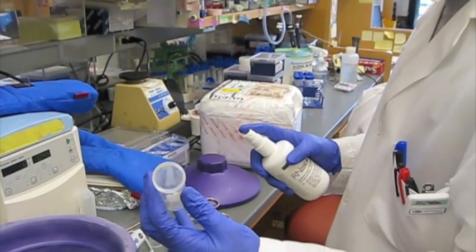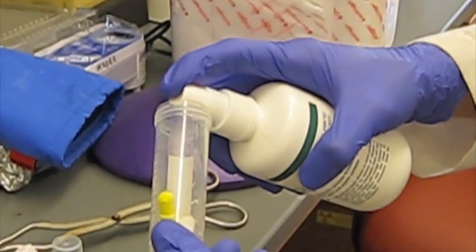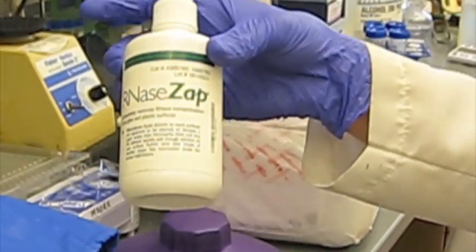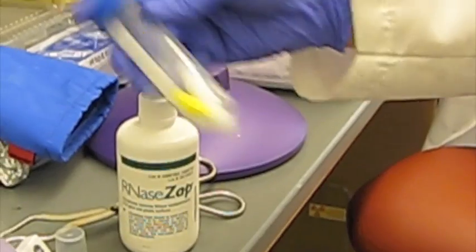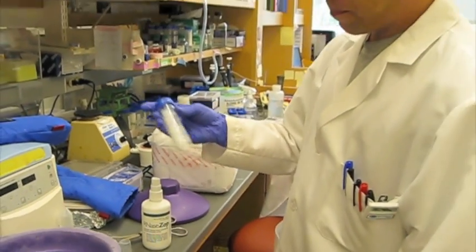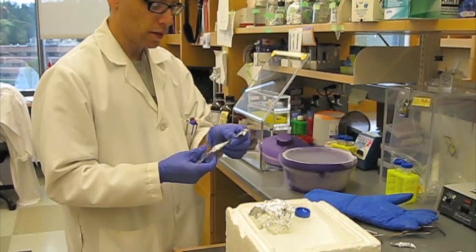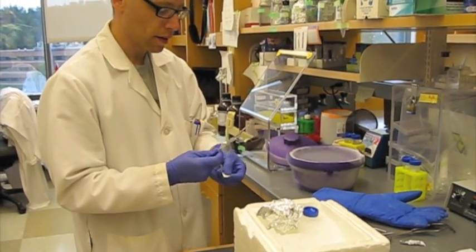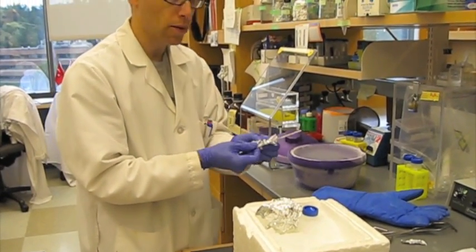We can also prepare our stir bars. We put them in a frothy milk container and just give them a couple of spritz of RNase Away, then shake it around. And the spatulas — we bake them to make them RNase-free. We do that at 250 degrees for a few hours.